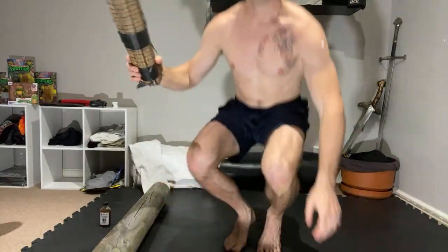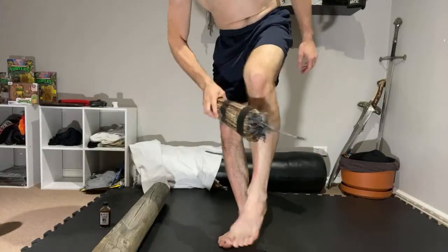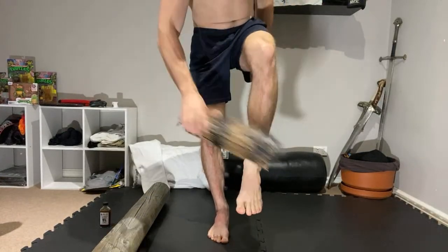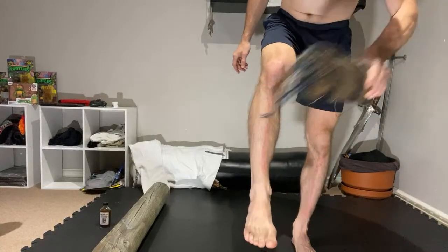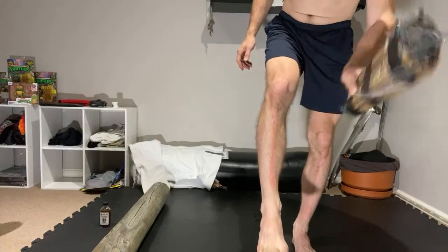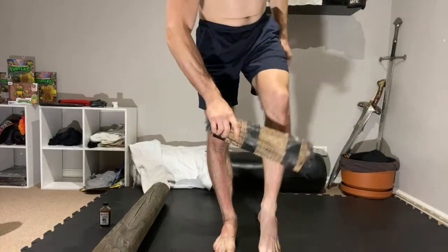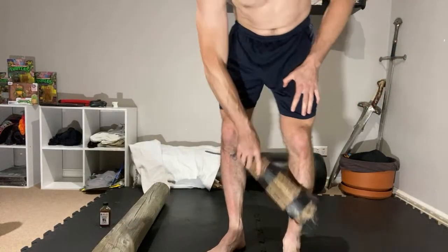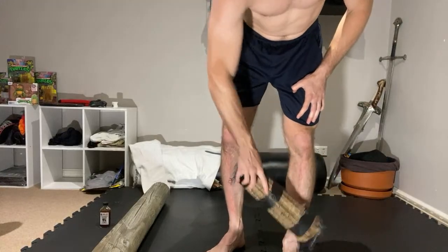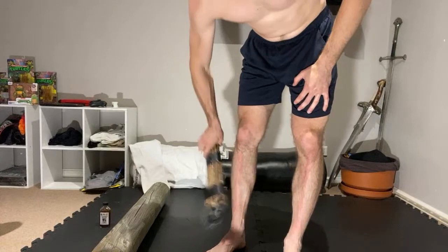Obviously we can also use this bamboo striker to strike the shins — you might not want to do it on the same training session. But using that log is going to toughen up your shin so much that when you do the striking, you just don't really feel it. This is good as well because it brings blood to the area — you can use it like a bamboo brush as a health thing to get the blood circulating.